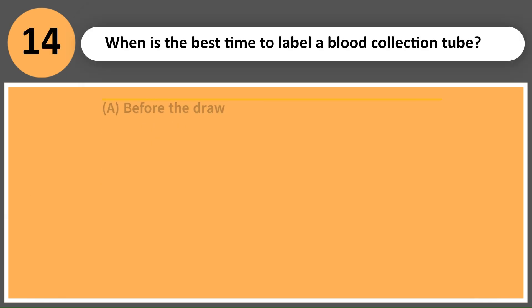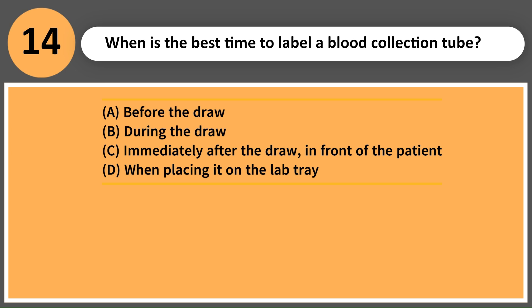When is the best time to label a blood collection tube? A. Before the draw. B. During the draw. C. Immediately after the draw, in front of the patient. D. When placing it on the lab tray.